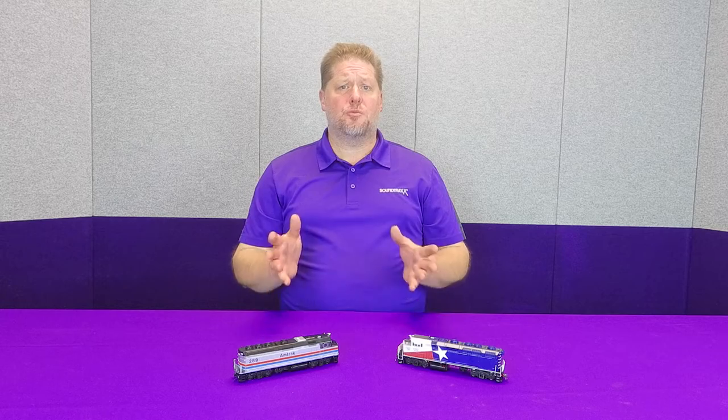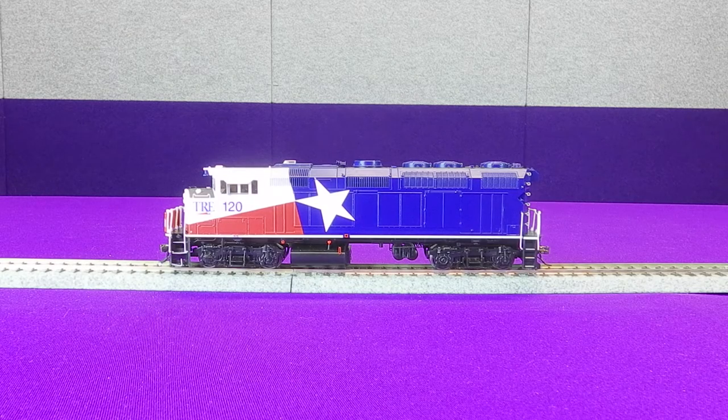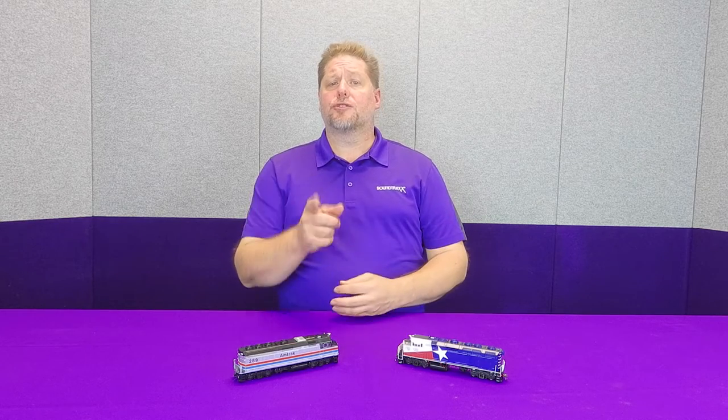Hey guys, Georgia Soundtracks here. This week I'm in front of two brand new exciting releases from our friends at Rapido Trains. We're going to walk through an installation process on both of these passenger locomotives to show you what it takes to install a Tsunami 2 — the Model Railroader's Reader's Choice Award winner for Favorite Sound Decoder — inside these great models. So let's get started.